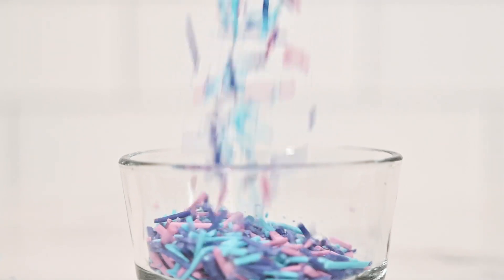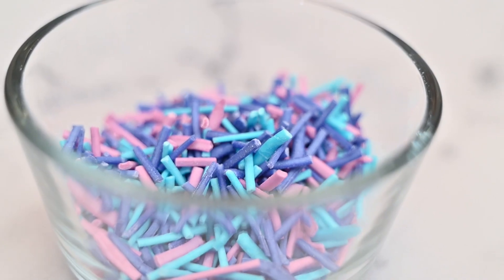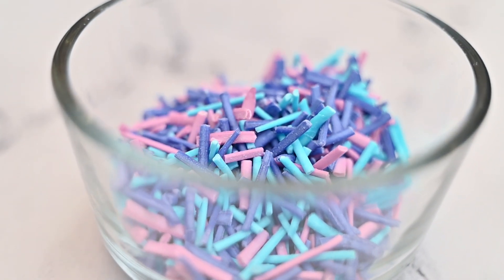Sprinkles are such a great addition to cakes, cookies, or ice cream, and the best part about these homemade sprinkles are that they taste really good too. Customize this sprinkle recipe with different colors for different holidays or different flavors.